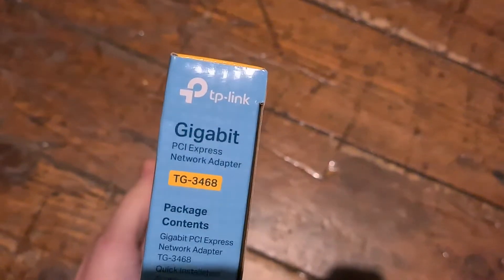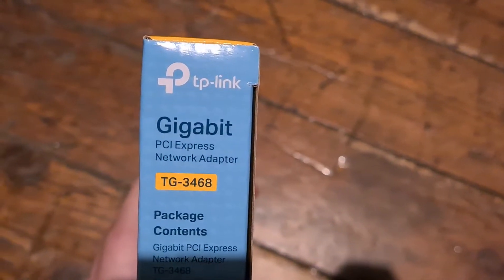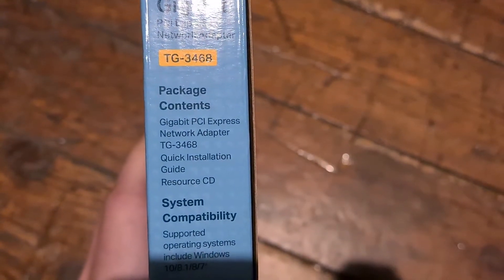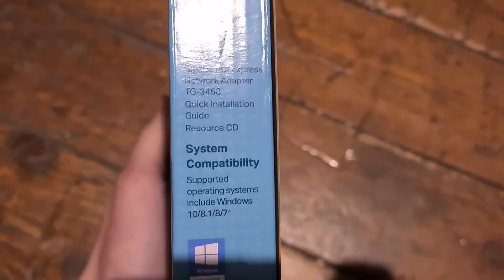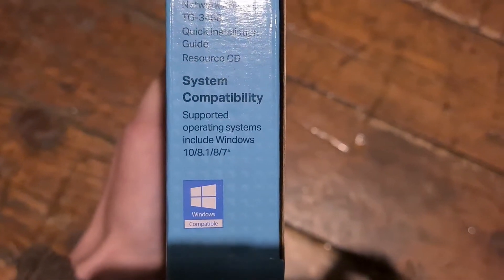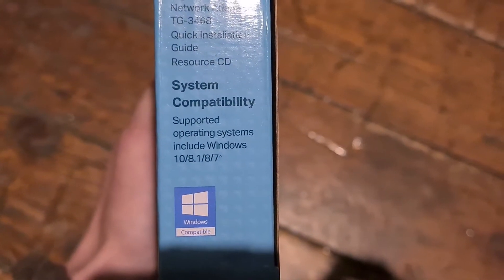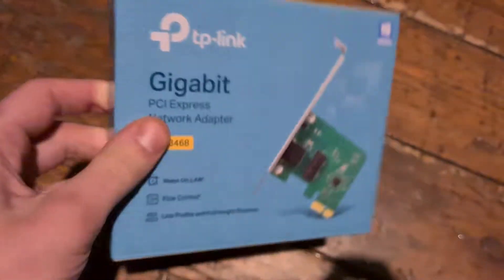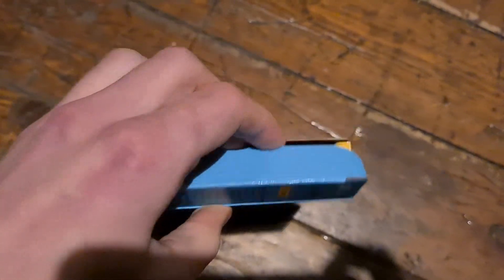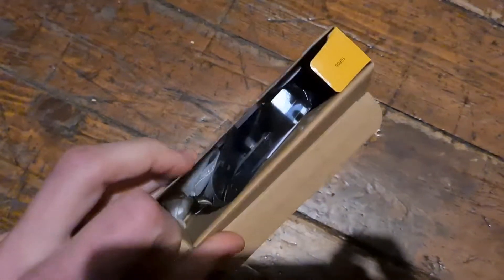There are QR codes on the box — gigabit PCI Express. Supported operating systems include Windows 10, 8.1, 8, and 7. So I guess they support everything including Windows.